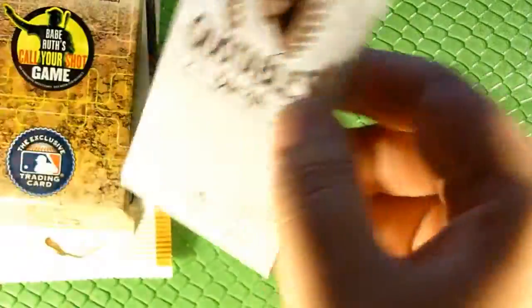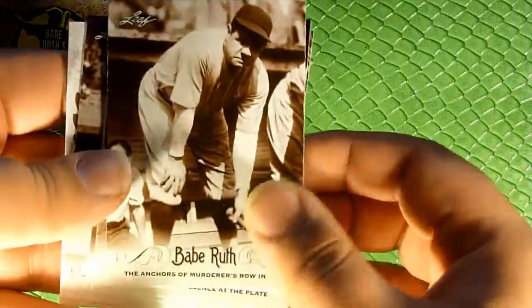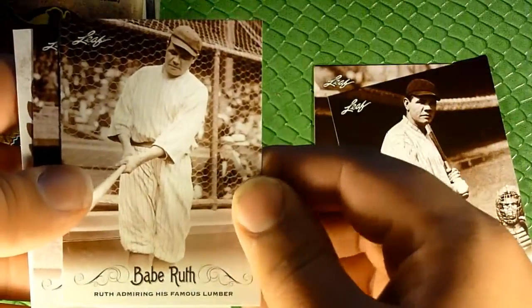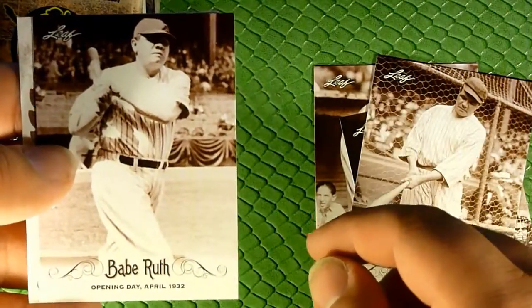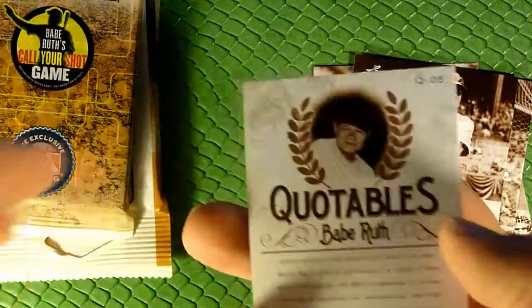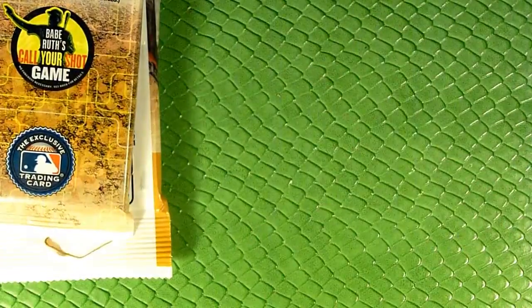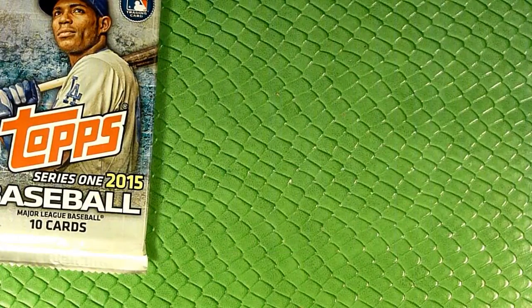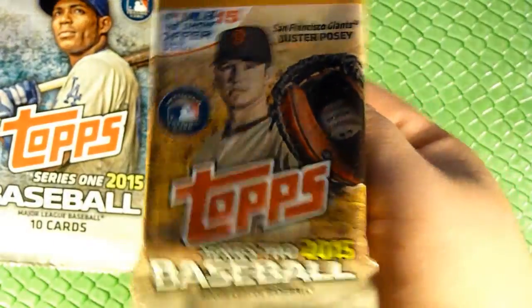Let's go ahead and see what we've got in our Babe Ruth Legacy pack — perhaps an autograph in here. This is sort of like the Pete Rose set they did a while back, where it was just all Pete Rose cards and each blaster box came with a Pete Rose autograph card. Now we're going to open the 2015 Series Two Topps retail pack.